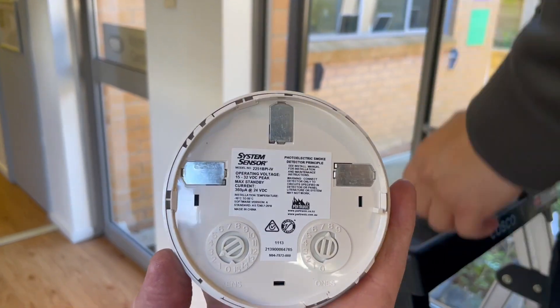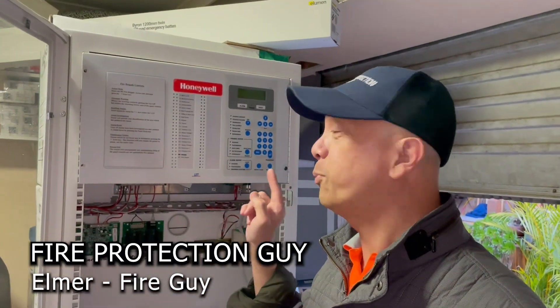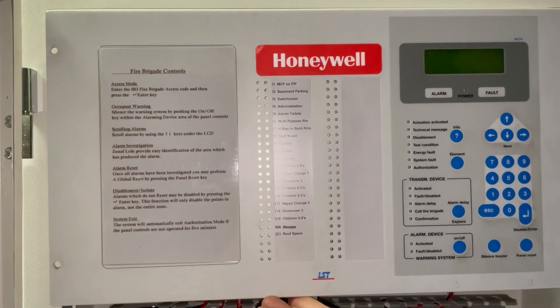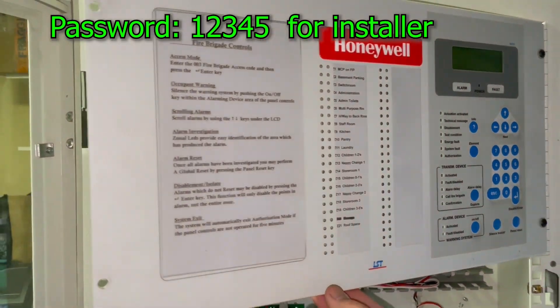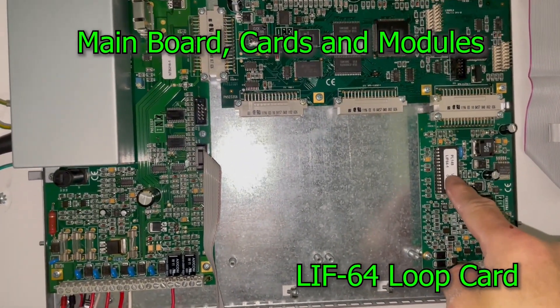Everything went well, and I'm going to provide you with some insights on how to program this LSD Honeywell Fire Indicating Panel. Welcome to the Honeywell LSD Addressable Fire Indicating Panel. This is the main board, and that is your loop card, the LIF64.